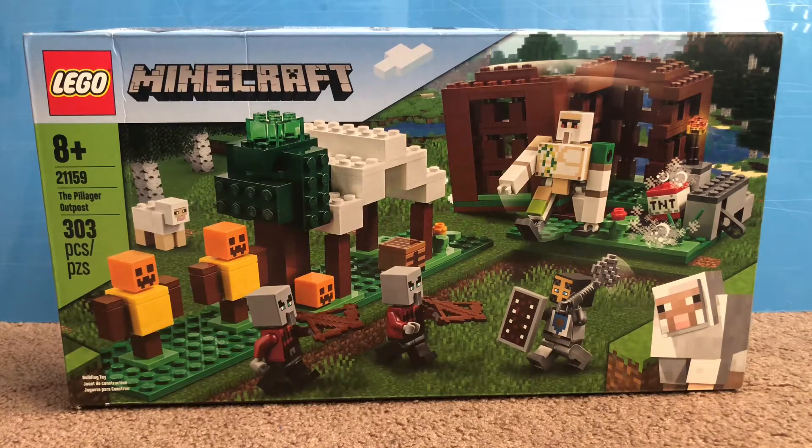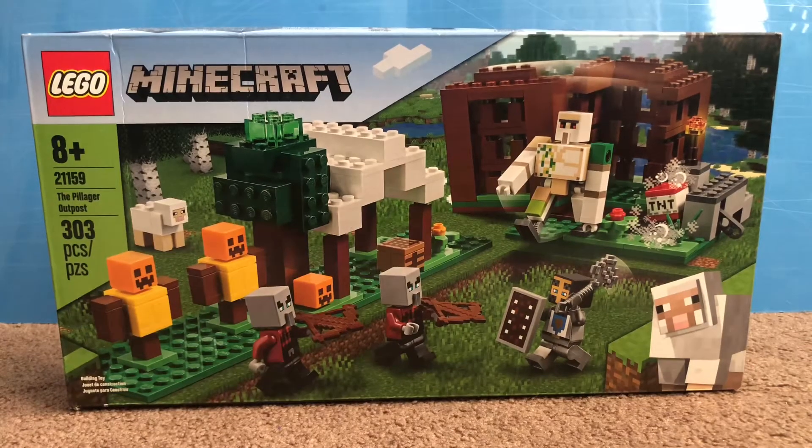Hey everyone, it's Matt, Crafter360 here, with another LEGO unboxing video. In this video, I'm going to be opening up LEGO Minecraft Set 21159, The Pillager Outpost, with 303 pieces.